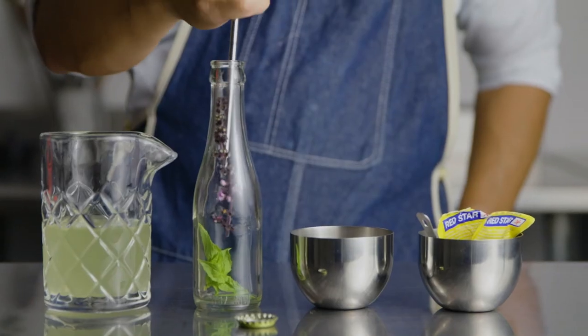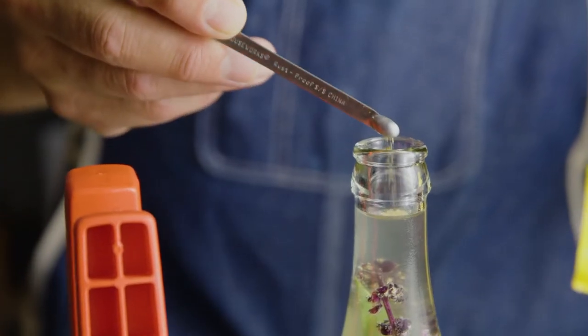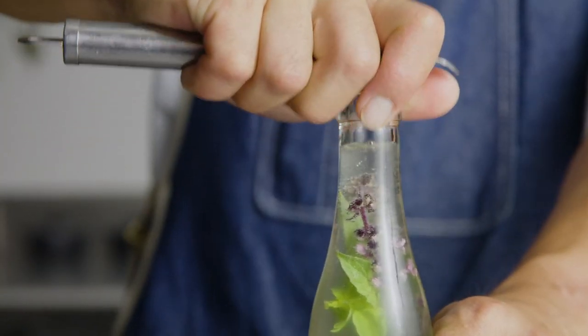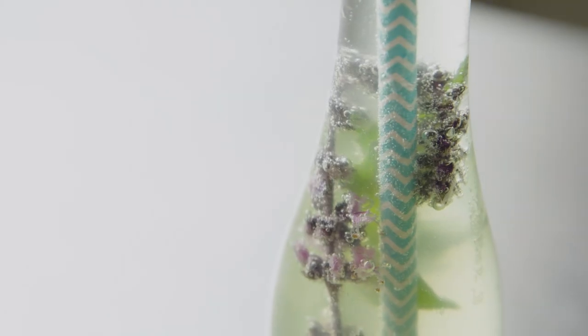I muddle basil, then I pour it into a bottle, add champagne yeast for carbonation, and capping. Using the Flavor Atlas, I was able to combine these flavors to create a unique cocktail that I've never done before.